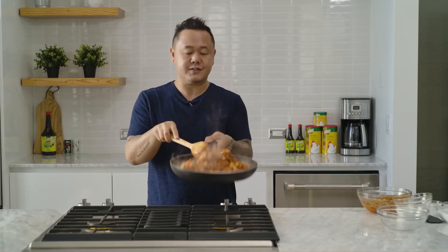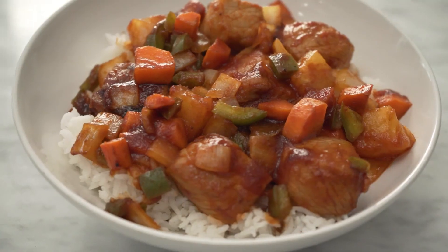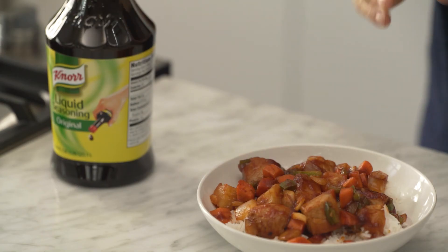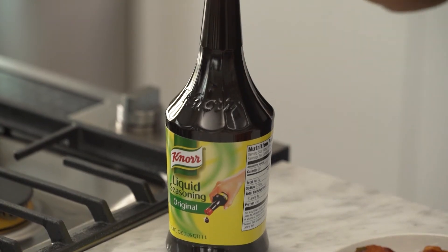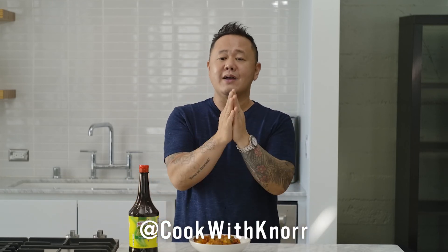Looks delicious — let's plate up. There you go, friends: sweet and sour pork made with Noor liquid seasoning. Look how easy this was — simple, delicious, high impact. All your friends are going to love this dish. Thanks so much everyone for watching. I hope you enjoy making sweet and sour pork at home with your family. Noor liquid seasoning along with other Noor products are available at your local grocery store. Make sure to visit cookwithnoor.com/series and follow Cook with Noor on social media. Tune in every single week for inspiration and new recipes. I'm Jet Thiele — we'll see you later.